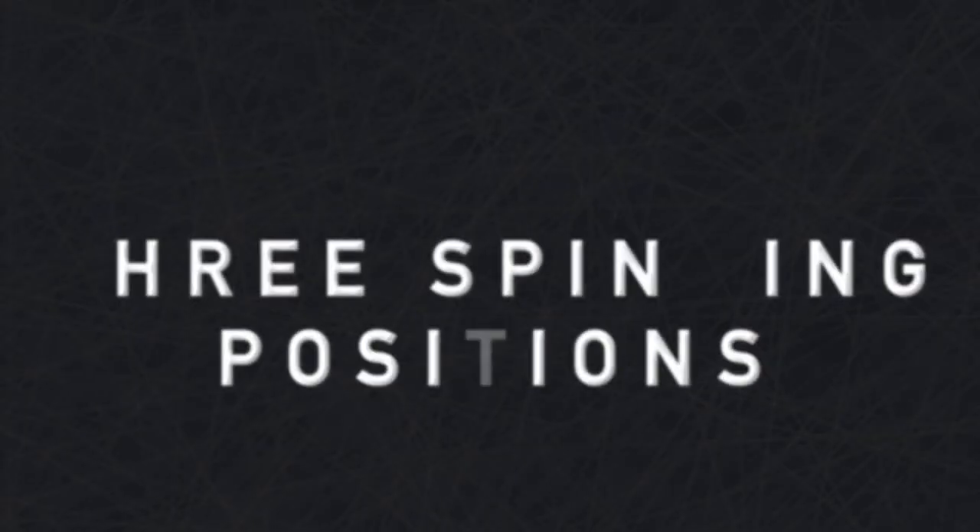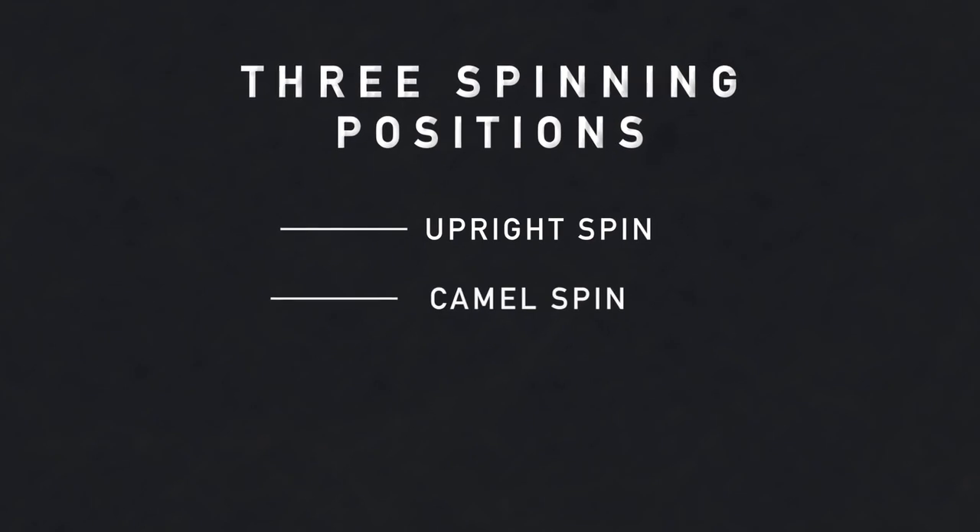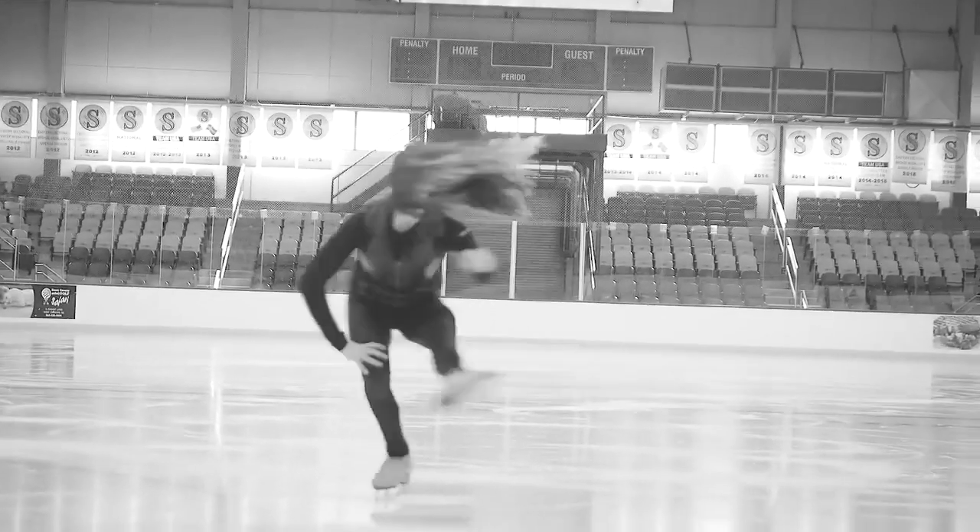With all disciplines you'll be seeing spins. There are three main basic positions in spinning: upright, camel spin, and sit spin. I'm going to demonstrate a sit spin.